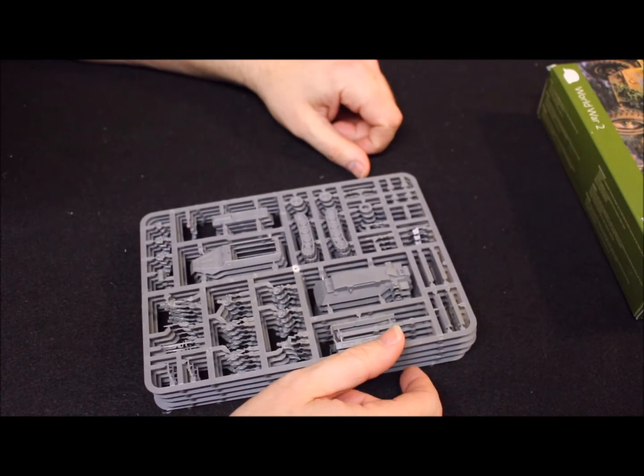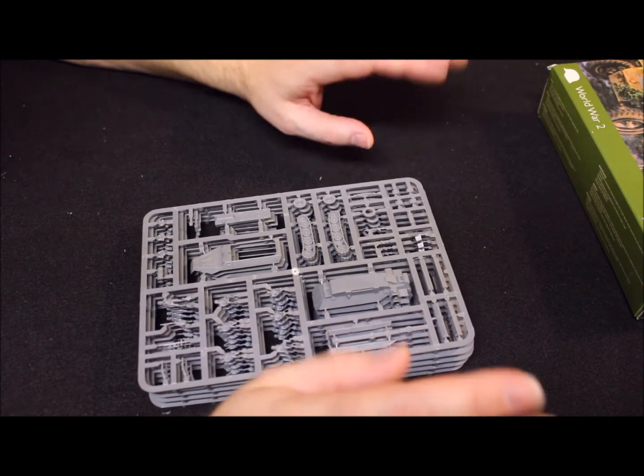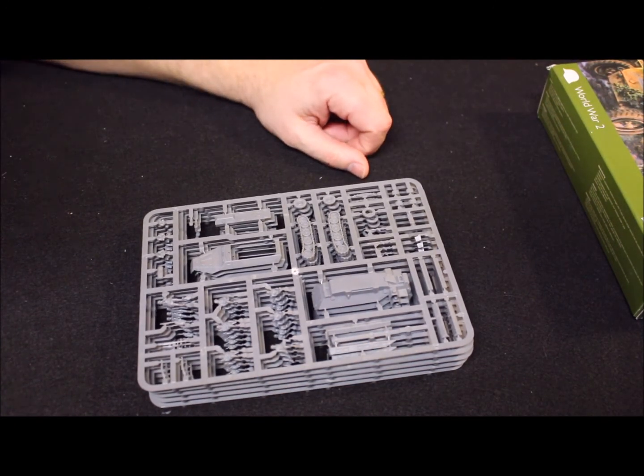This is Elkrex signing off on the Sd.Kfz. 251/D German half-tracks unboxing — you guys have an awesome day!